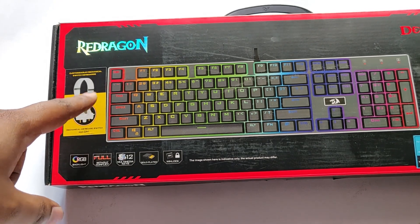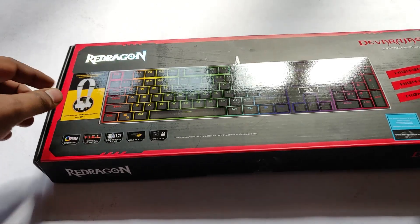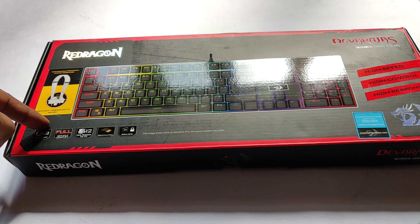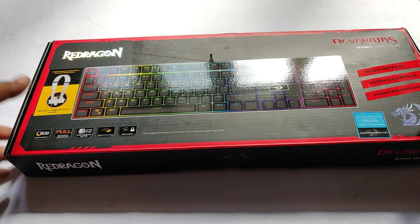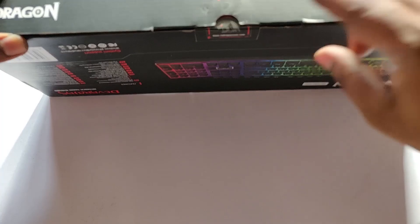In this case you also have an option of changing the keycap as well as switches and individual switches, which I would cover at a later stage. So let's quickly jump inside the box and see what you get.